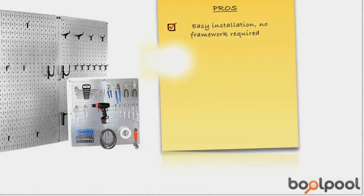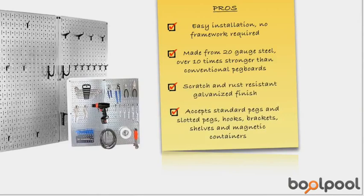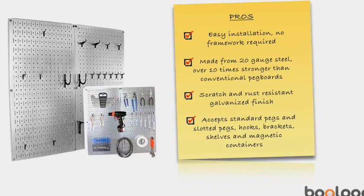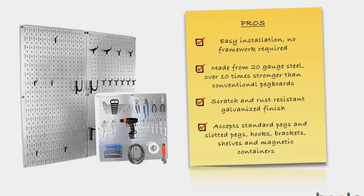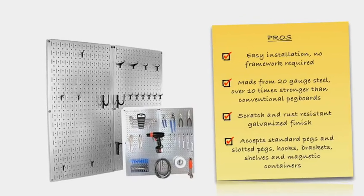Here are things that users like about the Wall Control Galvanized Steel Pegboard Pack. The installation for this panel is simple because of the return flange, which securely spaces the panel face off the drywall or stud, requiring no additional framework for mounting. Mounting hardware is also included with this panel.